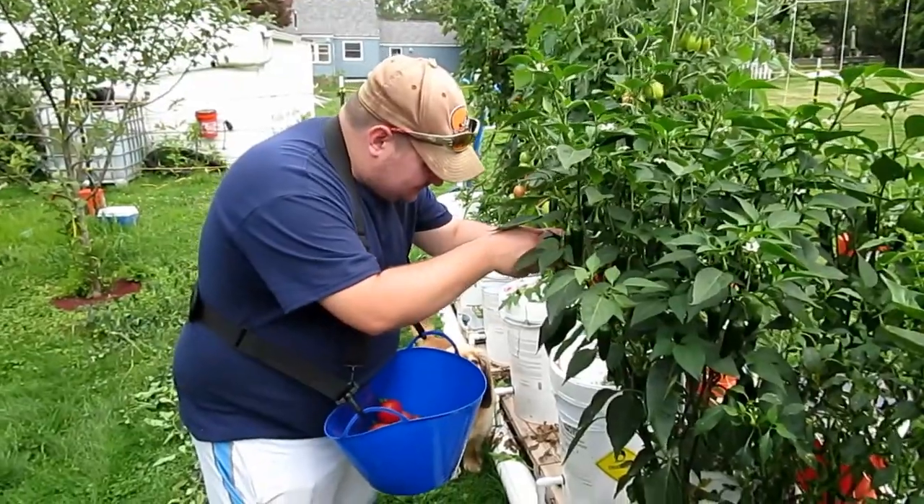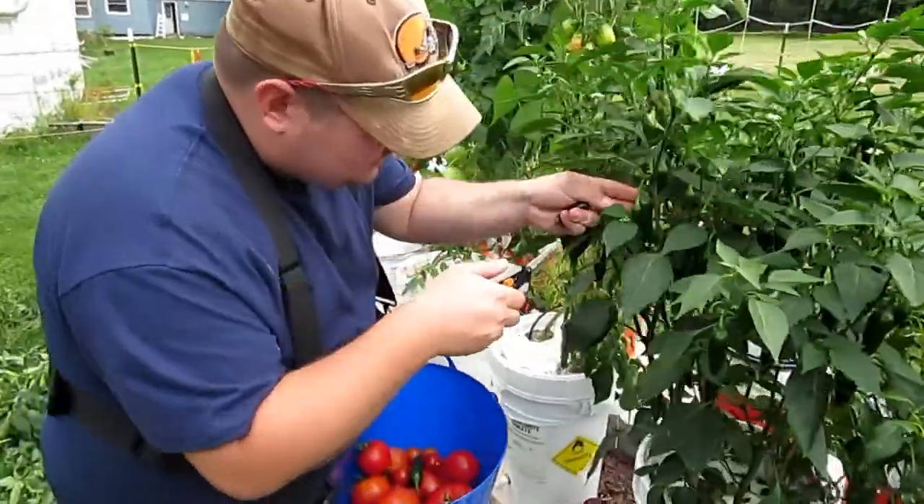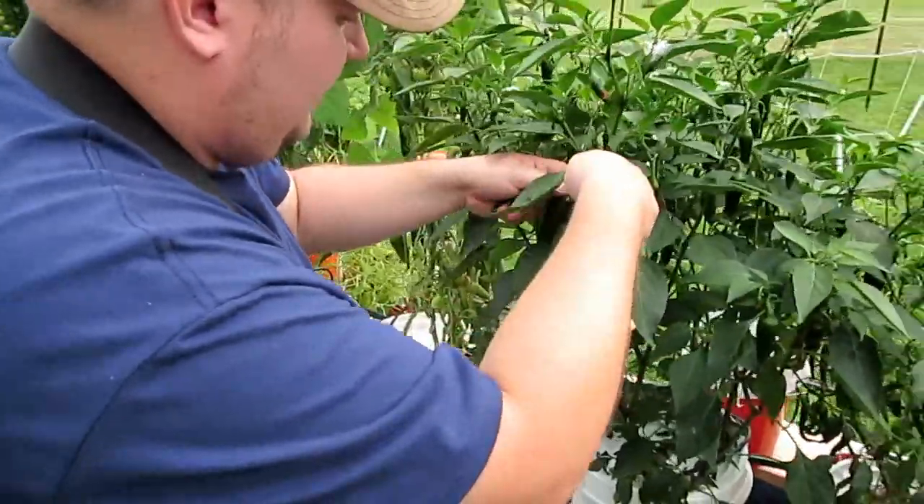Let's try one - that's good! Got a ton of jalapeños in here too.